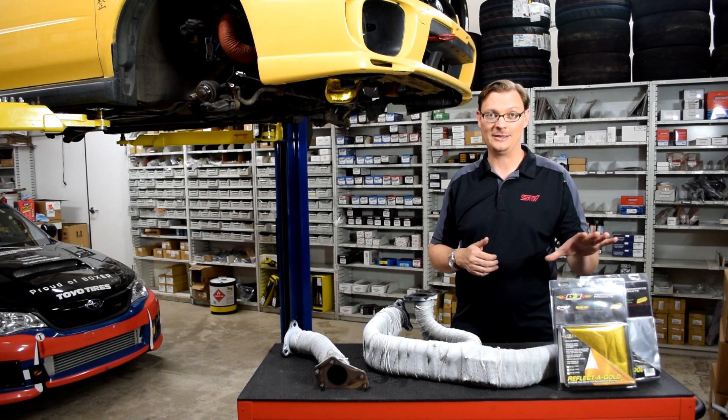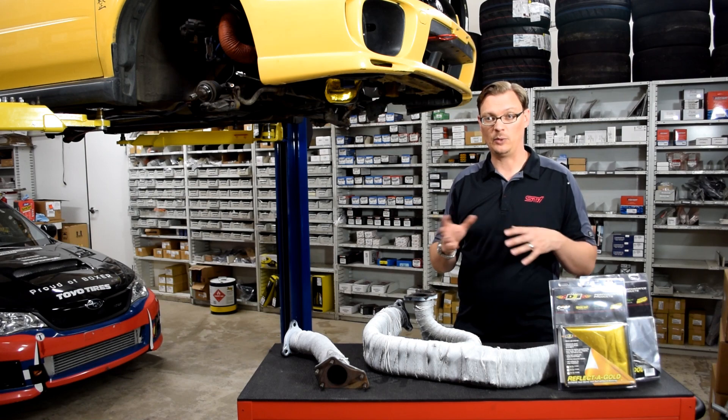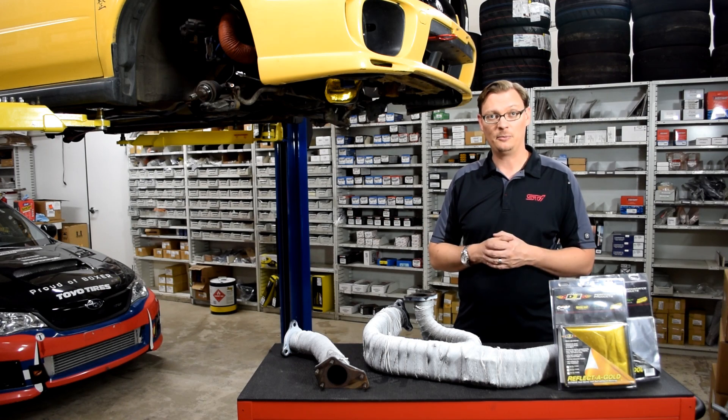Very handy if you've got an application like an oil pan or wheel weights where you're trying to just keep radiant heat off a surface. Thanks very much for watching. If this video was helpful, please drop a like, and stay tuned for more Flatiron Stadium tech tips.